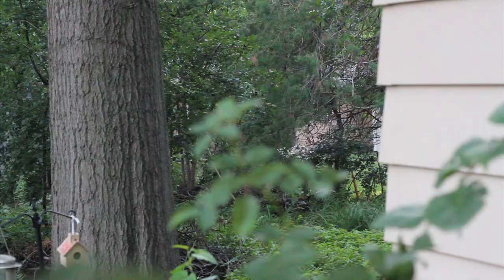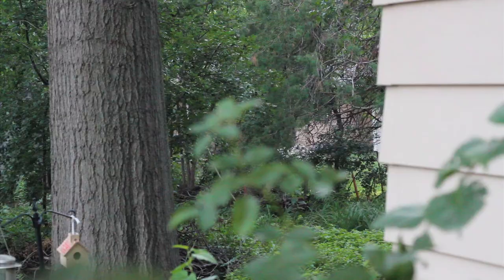Welcome to the noisiest neighborhood in the known universe, New Dog. Now shut up. Wow, this is the coolest thing ever!